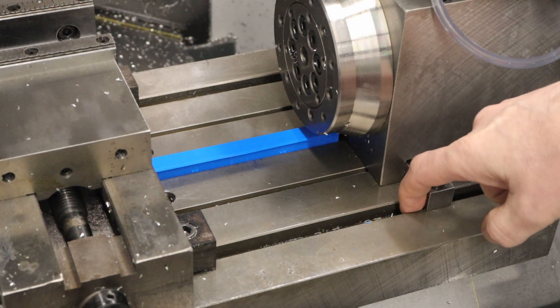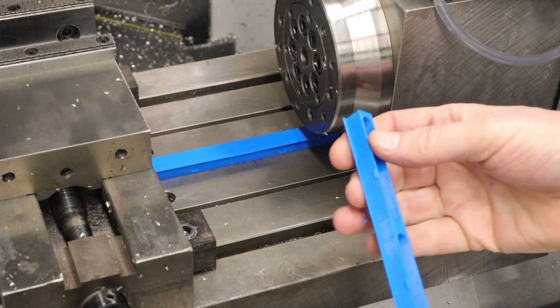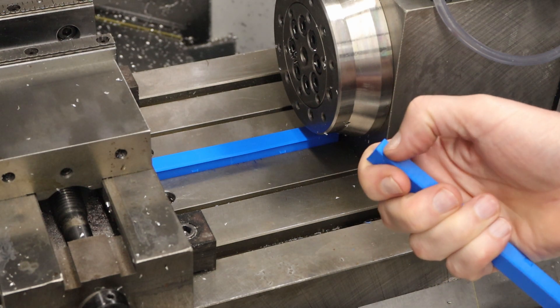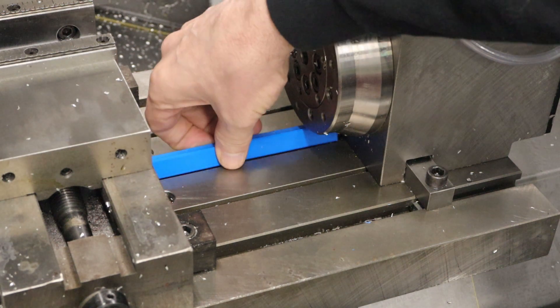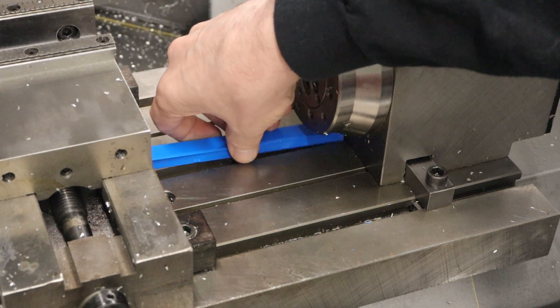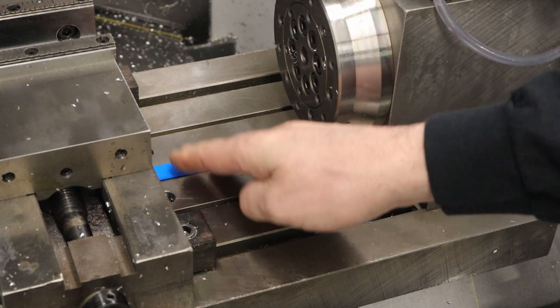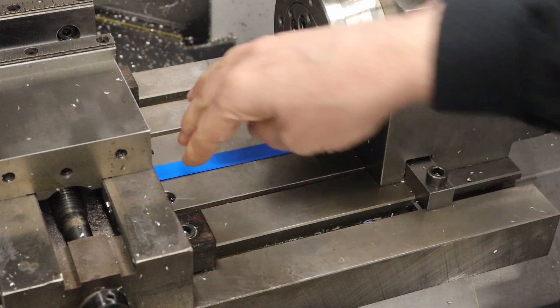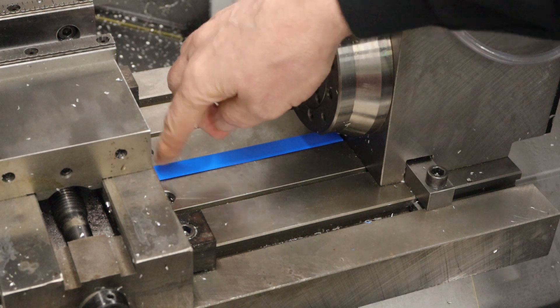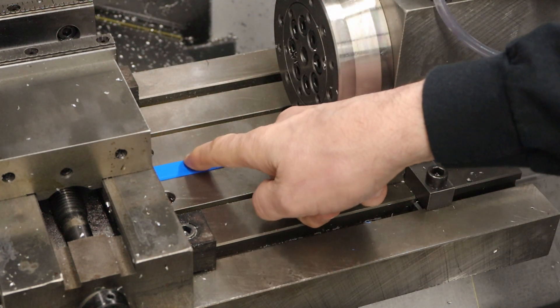I had not noticed, but the T-nut here extends out a little bit. So I'm going to need to change the design to provide a little bit of a cutout for that. Hopefully this one should fit in just fine — which it does. And then the other thing I want to test is that blowing off the chips is not going to cause it to pop up. But I do see a few other changes I want to make.